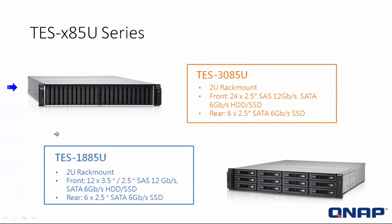We are talking about the TS-3085U. It's a 2U rack system. In the front of the system, you can install 24 2.5-inch SAS 12-gig drives, or you can use SATA drives as well — 6-gig SATAs — and those can be standard HDD or SSD. Either option is fine.